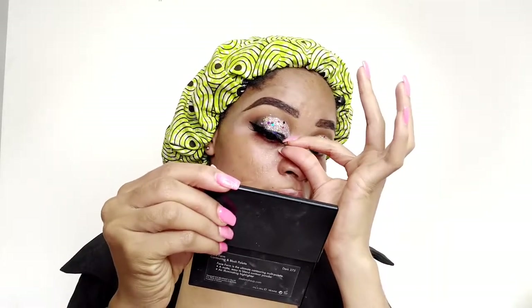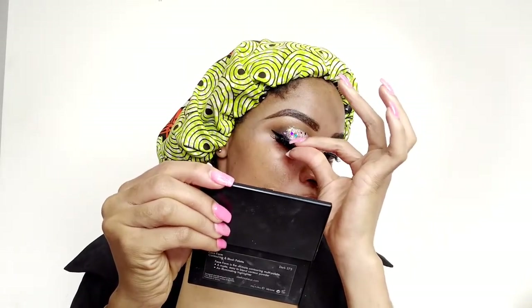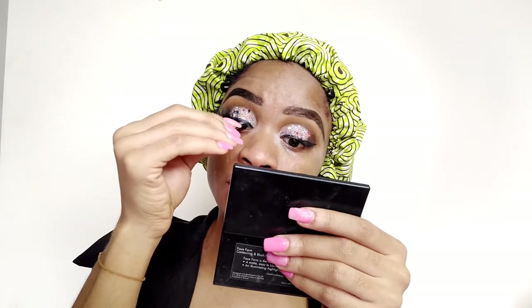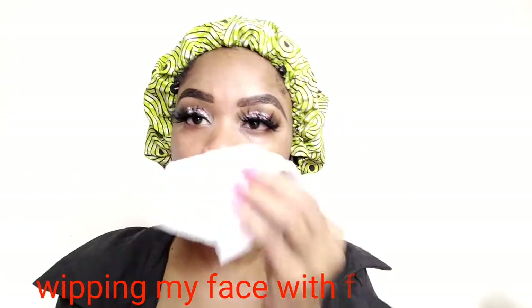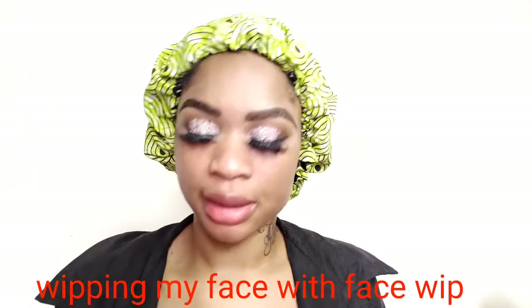If you're the type that finds it difficult to fix your lashes, just use tweezers to fix them in like this — it's really easy using tweezers. Look at how fluffy those lashes are! Moving on, I'm going to grab my face wipe to wipe out the excess glitter fallout from my face.